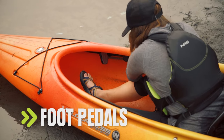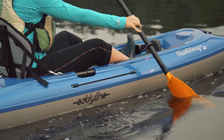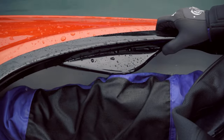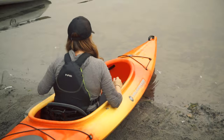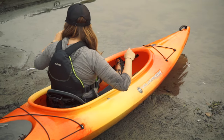Next, adjust the foot pedals. On a sit-on-top, you'll position them so you have a comfortable bend in your knee. If your sit-inside kayak has thigh braces, adjust the pedals until your thighs are resting in the braces. If you don't have braces, make sure your legs are resting against either side of the cockpit.